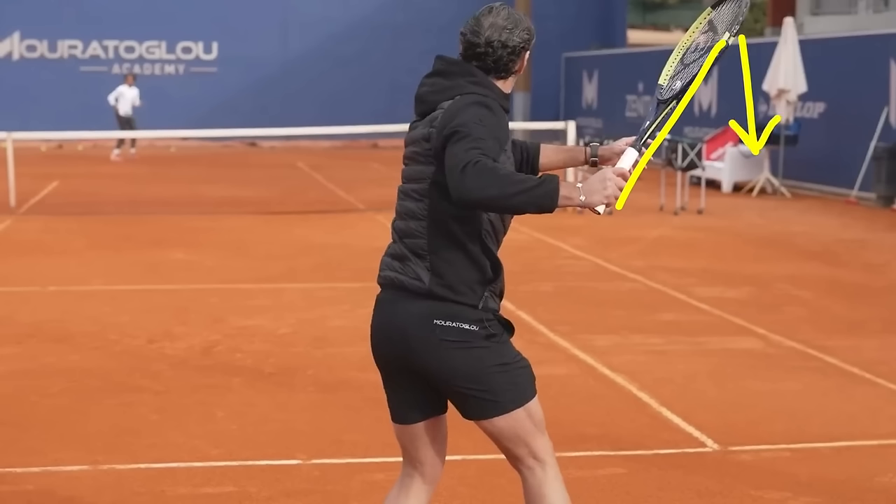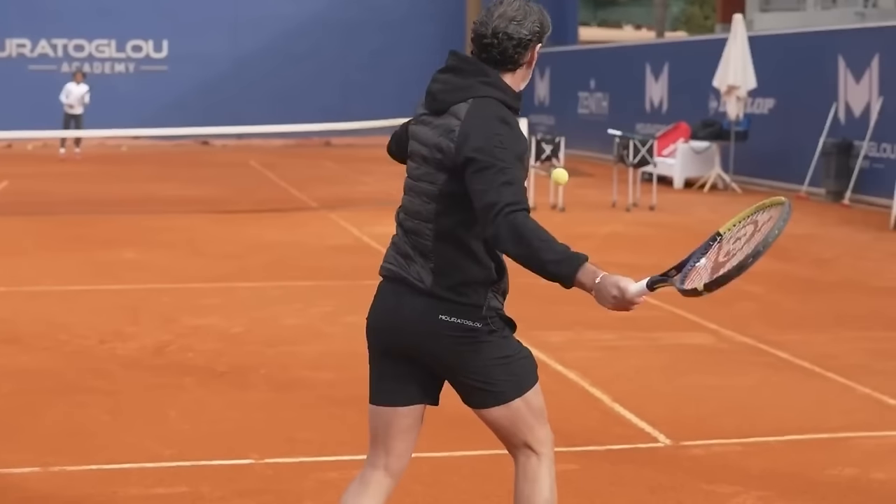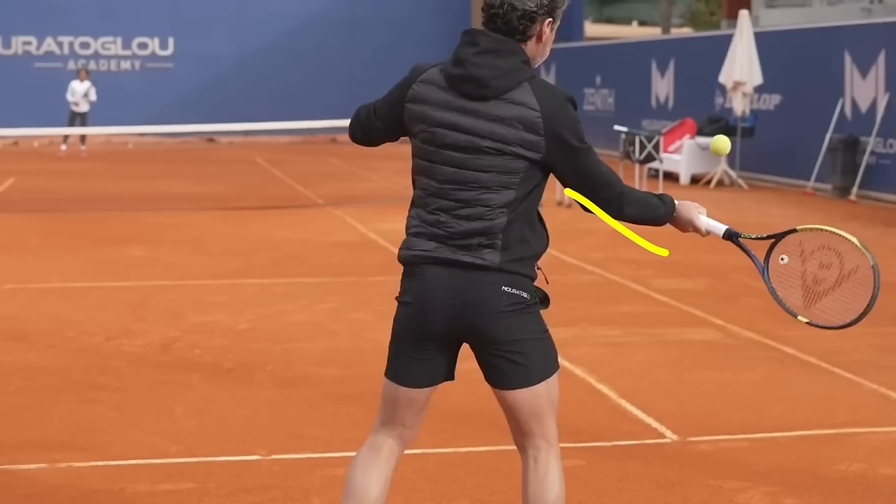Notice how the racket head is in front of the hand and it is slightly hooded — this is going to help generate topspin and have the racket come last. As he initiates the forward swing, he gets the racket to free fall and to pat the dog. It's a setup at the height of the ball — dropping to the height of the ball and going through. We don't have to get way under the ball. In modern tennis, the low-to-high is a myth — the swing is really more through the ball.